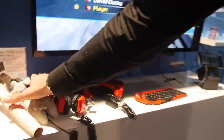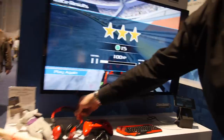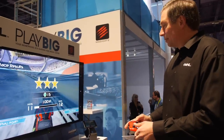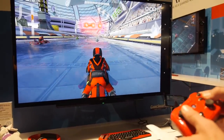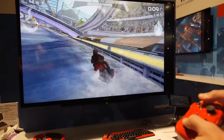Over here we have our partner MadCatz, who develops Bluetooth game controllers and Bluetooth headphones. The MHL phone is outputting high-quality gameplay to the TV — we're playing Riptide 2 using the phone as a console with the MadCatz controller. And when you're done playing, your phone is being charged the entire time.